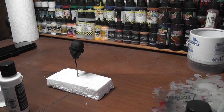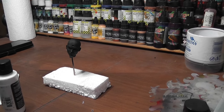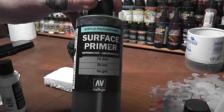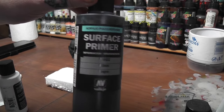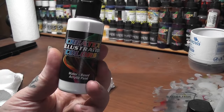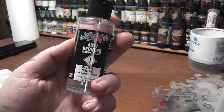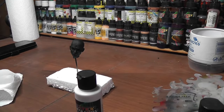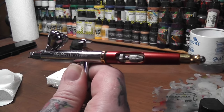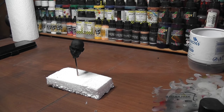I won't show the gluing because that's really boring. So here I've got the head, sprayed all over with Vallejo black surface primer. Now I'm going to do some highlighting with Createx illustration white, reduced with their 4011 reducer, using my Infinity CR Plus airbrush with the 0.4 nozzle. Any white paint will do — no need to use that exact brand.